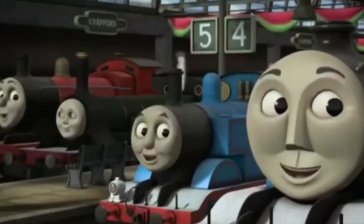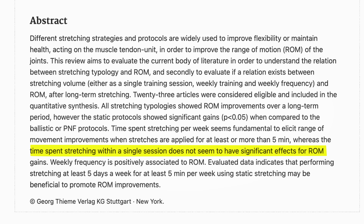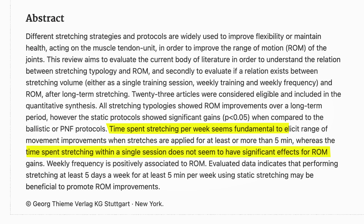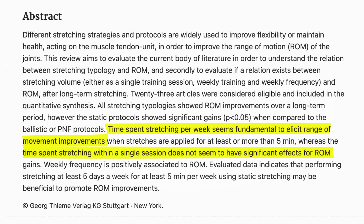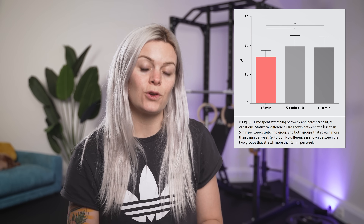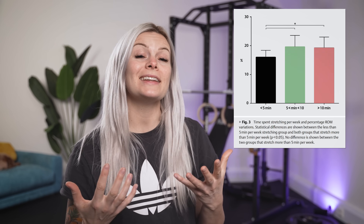How do we know this? A study carried out a fascinating investigation to help prove that time spent stretching in a single session did not have significant effects on range of motion, whereas time spent stretching over the course of the week was the most influential factor in improving flexibility. This graph shows us how stretching for five minutes or less in total across the week didn't have as good results as stretching for between five and ten minutes — and importantly, more than 10 minutes looks like a little bit of a waste of time.